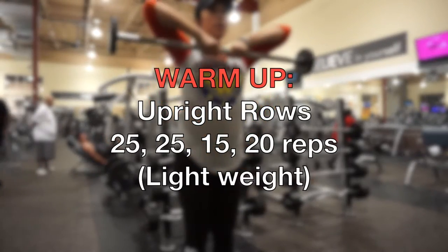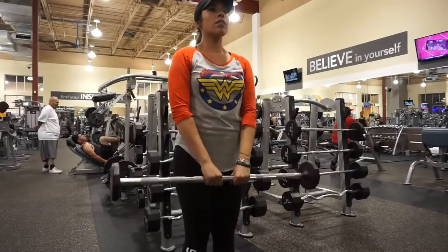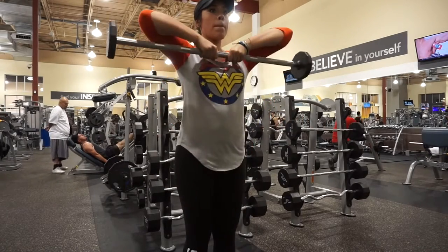Next thing we're gonna start out with is a warm-up. We're gonna do upright rows at a lightweight — 25, 25, 15, and 20 reps.